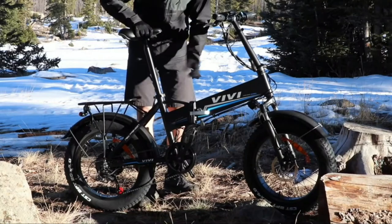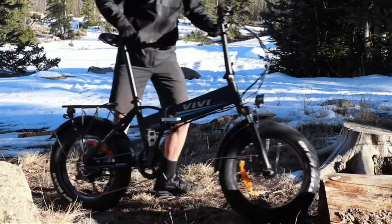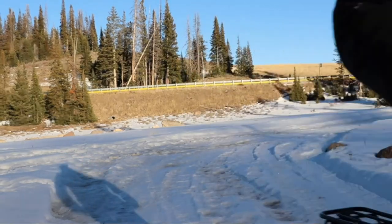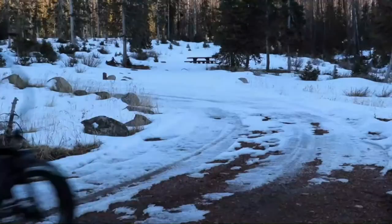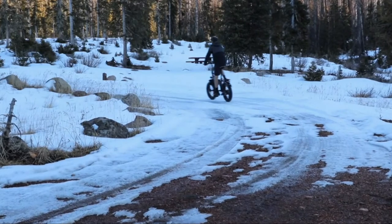Extra-wide tires with traction patterns are non-slip and puncture resistant, increasing comfort and rollover capability. The 24-inch thick tires provide better grip and traction on extremely challenging terrain, making driving consistent across all road conditions such as hilly terrain, snow, sand, rough trails, and muddy forest.